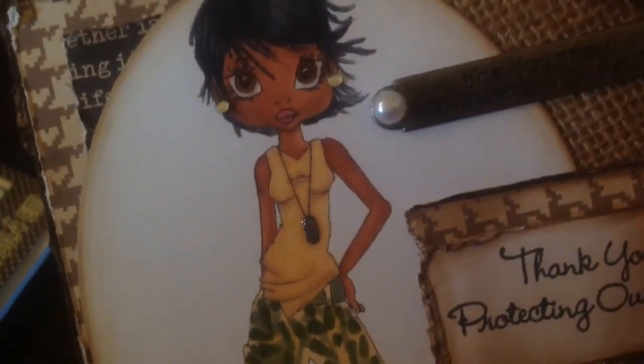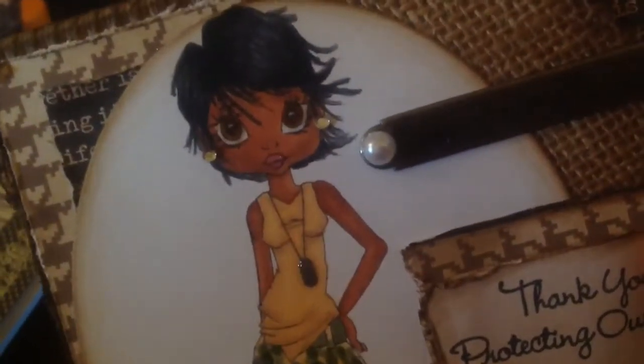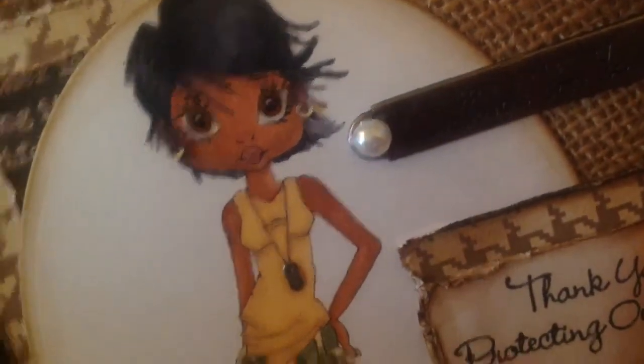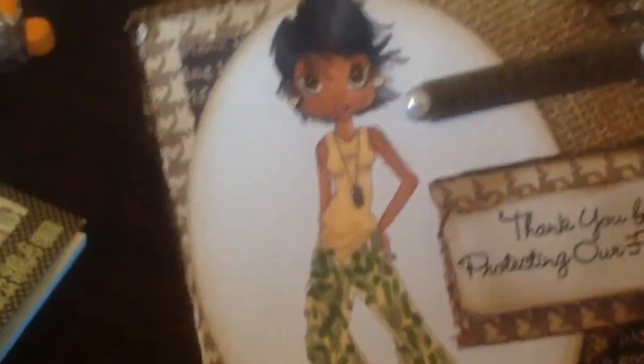I also used glossy accents — I don't know if you can see those. I tried to be as true to the uniform as I could be, considering the Copic colors that I had.